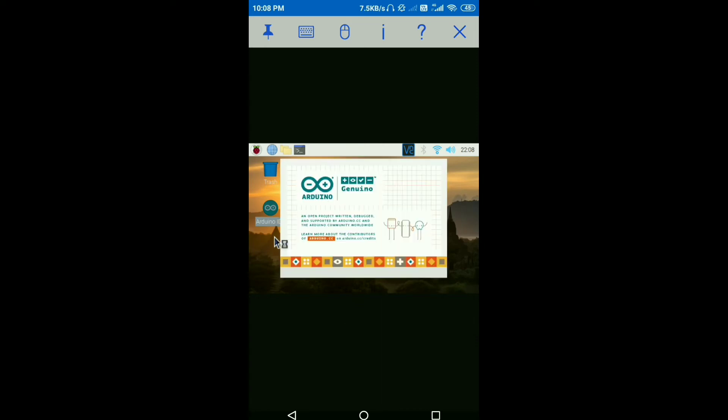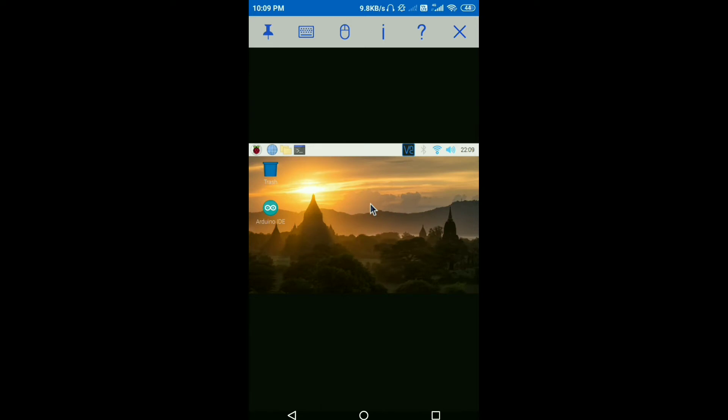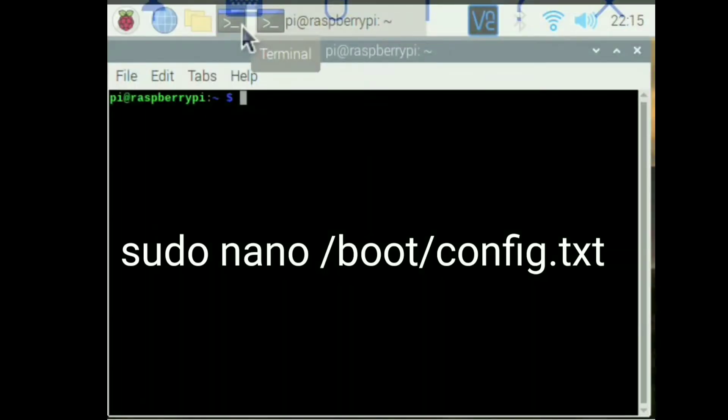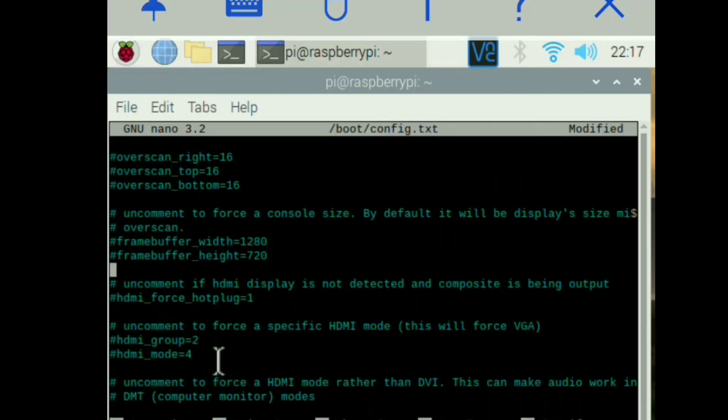Let's set up the default resolution of our Raspberry Pi. Whenever you turn on the Raspberry Pi without a screen, the resolution is pretty small — for example, the Arduino IDE upload button is not visible. Open the command terminal and type this line and hit Enter. Uncomment 'hdmi_force_hotplug=1', uncomment 'hdmi_group=2' and 'hdmi_mode', write 2 in front of hdmi_group and 82 in front of hdmi_mode. You can find the resolution code in the link given in the description.